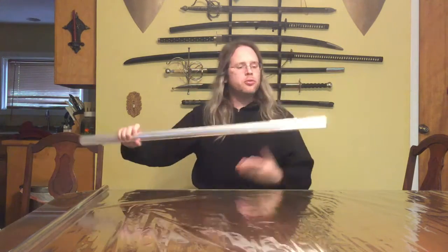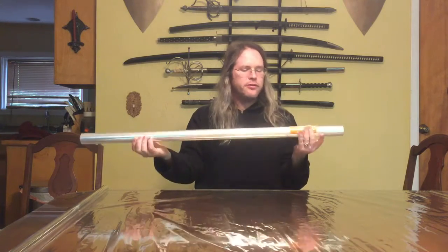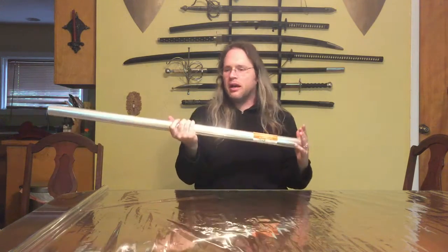That silvery sheen is actually just cellophane. This is a tube of cellophane I picked up from Michaels — cost me about 10 bucks. It's 40 inches by a hundred feet, so this will do a lot of blades.